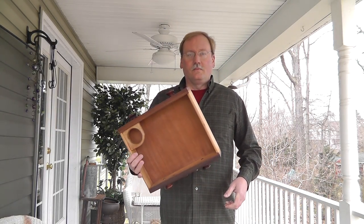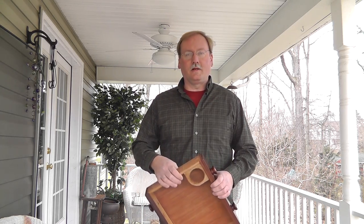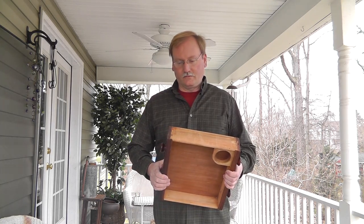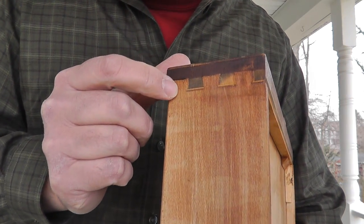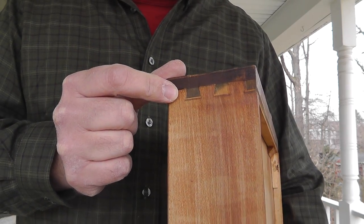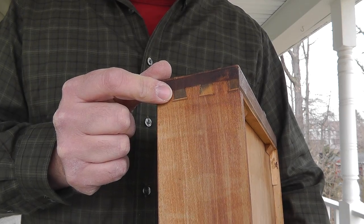Hi everyone, Will here. I've got a drawer to a piece of furniture and I thought I'd talk about another way to help date antiques that you find. Take a close look here — the way these are joined is called a dovetail, and this is one way to help you date antiques.